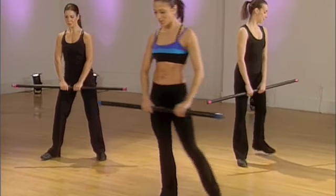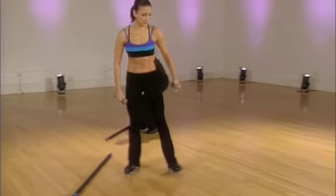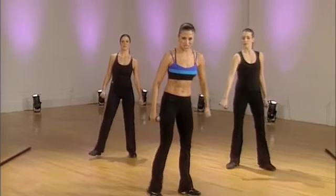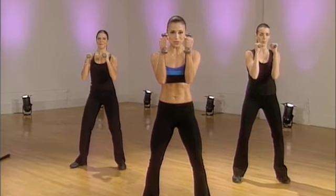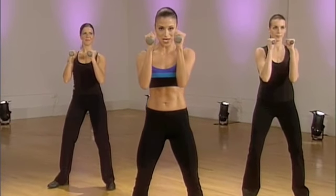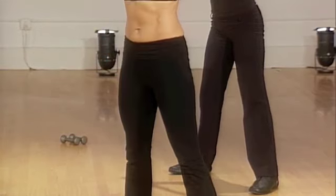I want you to put your bar down and I want you to pick up your hand weights. So we're really going to challenge those punches. Feet shoulder width apart. Hands are on guard. You don't want to bend the wrist either way, okay? Give me a jab and a cross. It's jab and cross. Again. Excellent. We're going to hold the last one. Hold it.